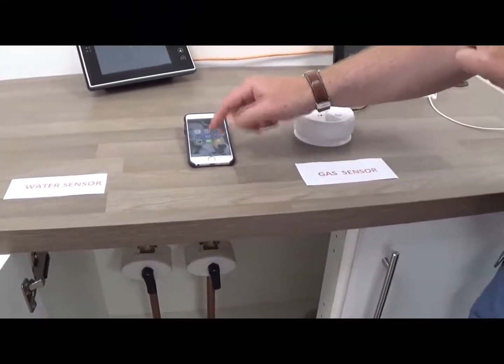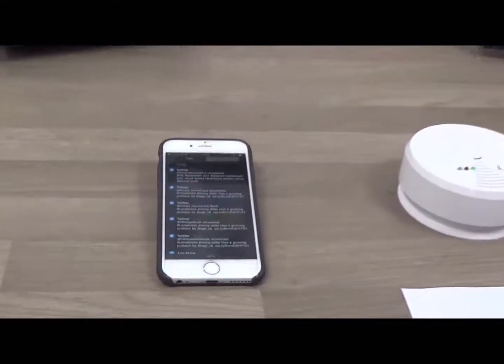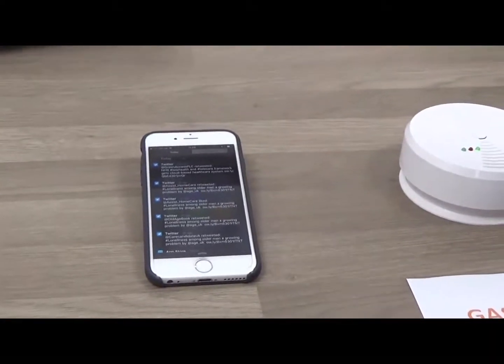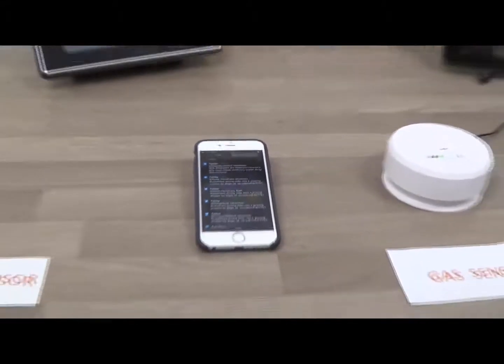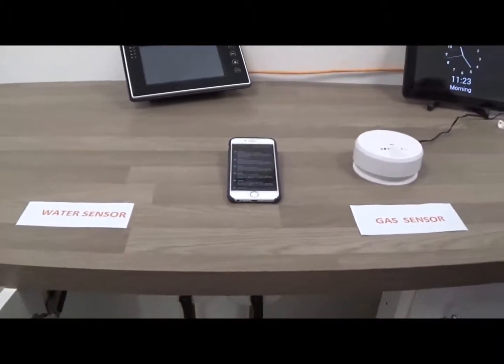In your phone notifications you will actually get a notification saying that it's either been a gas or a water leak, and it'll be time and date stamped. That can also be pushed through to an alert receiving centre.